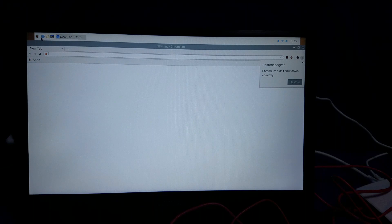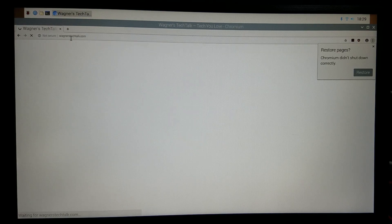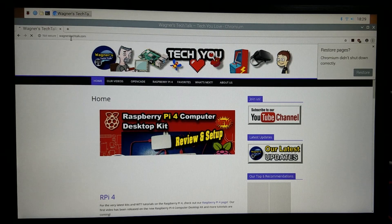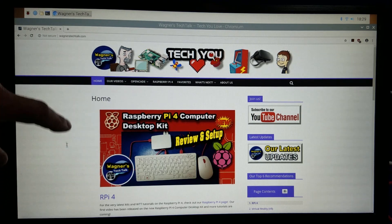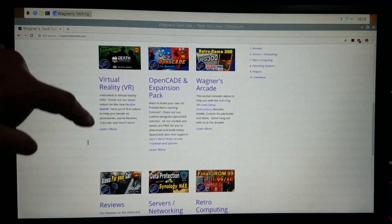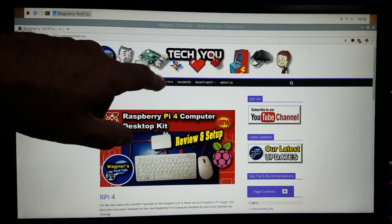Now let's go into a web browser. I'll just type in Wagner's Tech Talk — there we go — and we'll go to my website and scroll down through the page. The monitor is very responsive. Very cool.